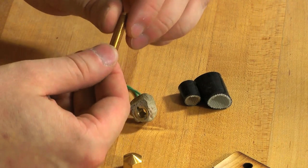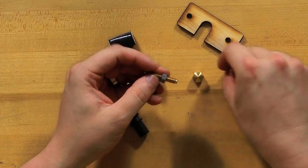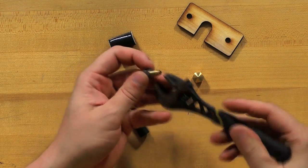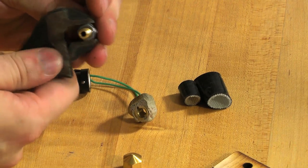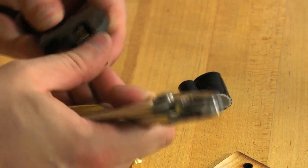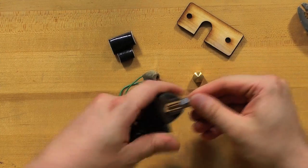So the first thing I need to do is screw on a couple of these nuts that came with the kit, and I'm going to put them right next to each other. I'm going to need a couple pair of pliers here because I want to get these two tight against each other so they're not going to move anywhere. All right, I've got them tied up.